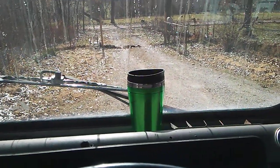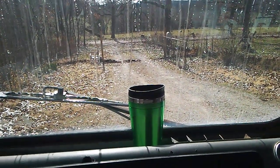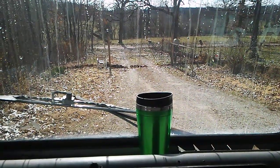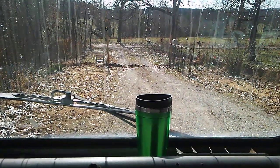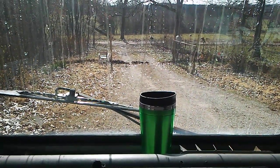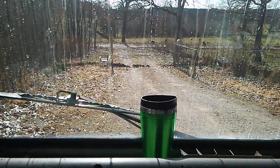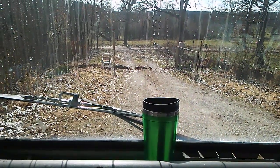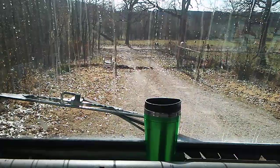Grab yourself some coffee — this is going to be a bit of a long video and I'm going to try to be as simple as possible explaining all this information. I am a master mechanic. I have never taken my vehicles to someone to fix them.